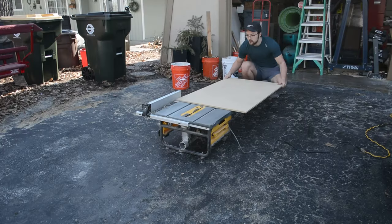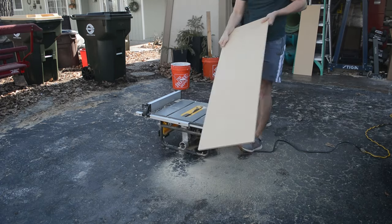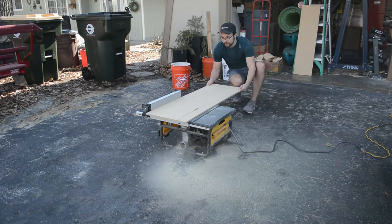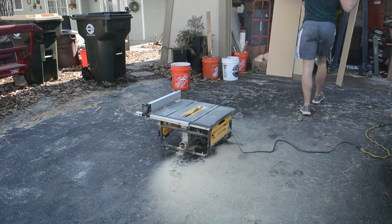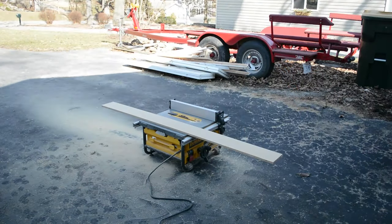The first step is to cut all of our material to size. I'm going to be using half-inch MDF for my side tables as they're going to be painted, but you can use whatever material you'd like. The side tables I'll be building today will be 18 inches wide, 12 inches deep, and 6 inches high. However, you can customize these dimensions to suit your needs. I started by ripping everything down on the table saw to get it to the right width and make the pieces a bit more manageable.